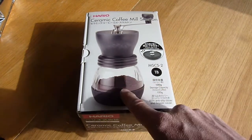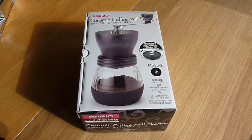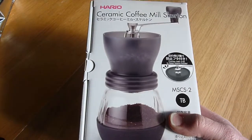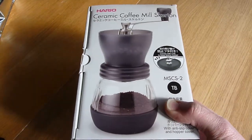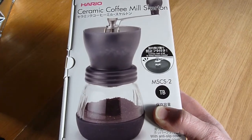It's got the larger capacity at the bottom and the non-slip base. Myself and my wife have got into coffee and I thought, let's try a bean-to-pot approach and see if it's any better. Obviously you can get the electronic burr grinders, but for our purposes — a cup or two a day — this will be absolutely fine, and obviously much cheaper.